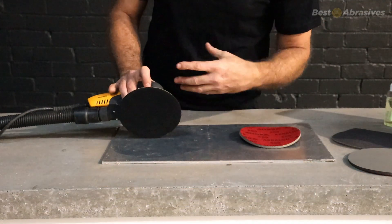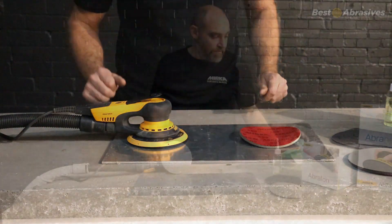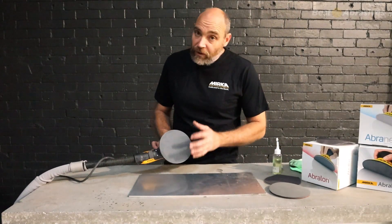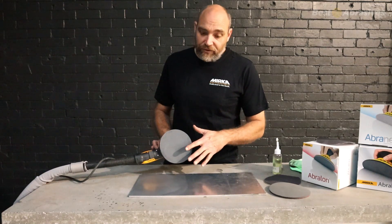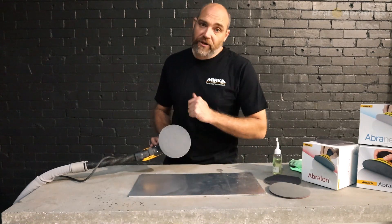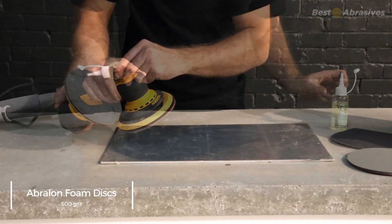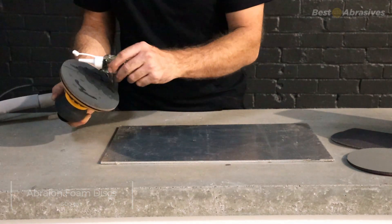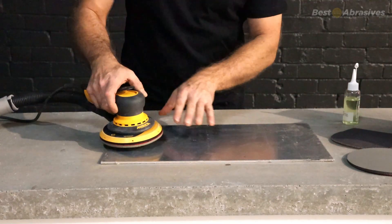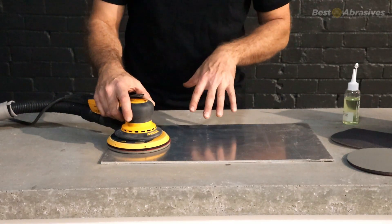The sander naturally has some suction even without the dust extractor on, so it's important to note that you need oil or a lubricant to suppress the dust if you're not using a dust extractor. I've got a 500 grit Abrolon and I'm just going to use some oil — just a light coating. That will stop any of the dust coming up and give it a nice pattern and lubrication.